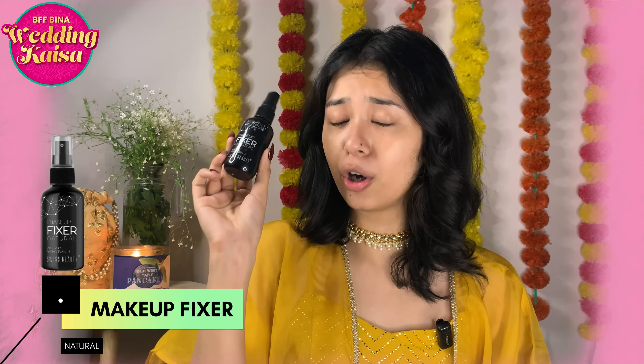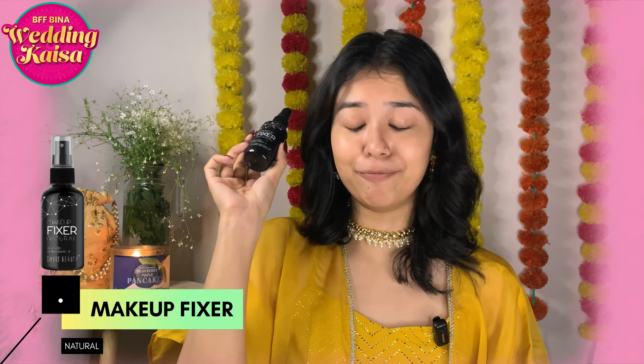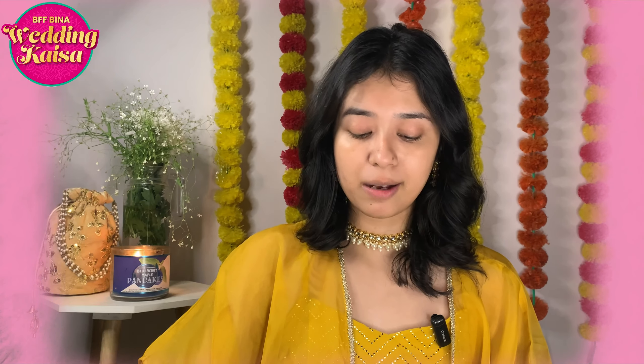Next, I have the Makeup Fixer Natural — this is what the beautiful makeup fixer looks like. It's a very beautiful makeup setting spray right here. And lastly, I have the Swiss Beauty Hold Me Matte Liquid Lipstick. This is what the liquid lipstick looks like.